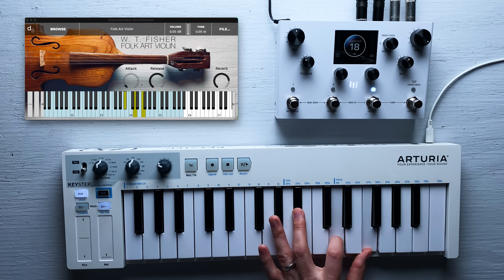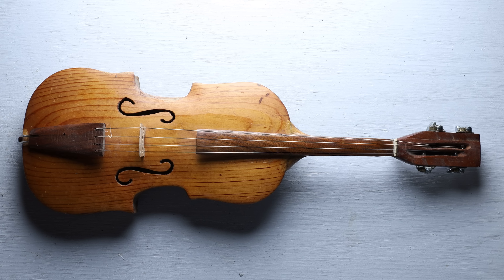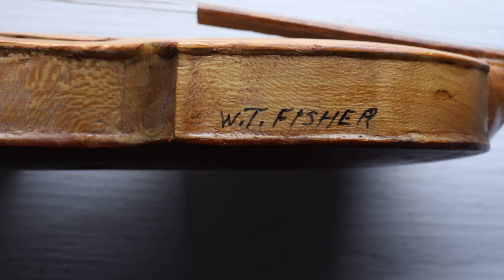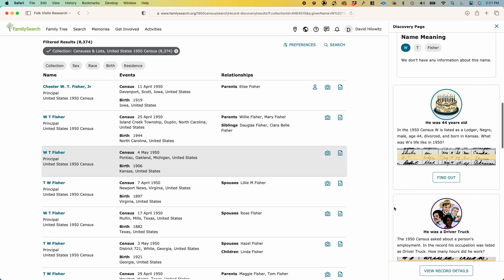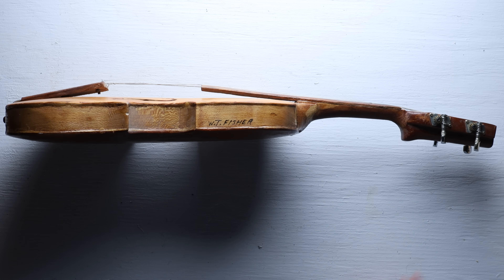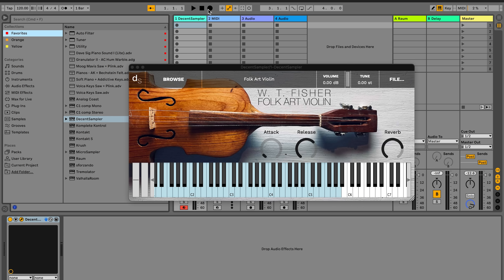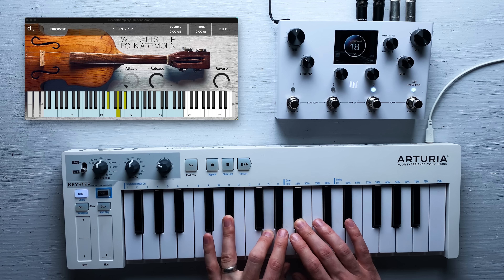All in all, I'm really happy about this library, and I think this specific instrument is a really great case for sampling. As of right now, W.T. Fisher remains an unknown. If we're not going to find out more information about them, at least we have this artifact they produced — an instrument they were clearly proud of. And now this library exists, and composers all over the world can incorporate the sounds of this rustic fiddle in their own compositions.